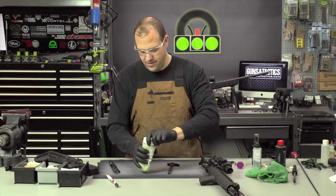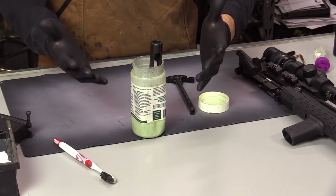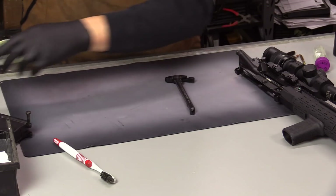Now we're going to field disassemble the rifle — separate the upper from the lower and remove the charging handle and bolt carrier group. Give your carbon killer a shake, and the first thing I will do while I work on other stuff is just throw the bolt carrier group right in there. Let that start soaking, set that aside.